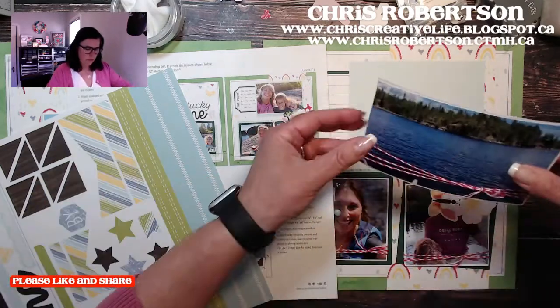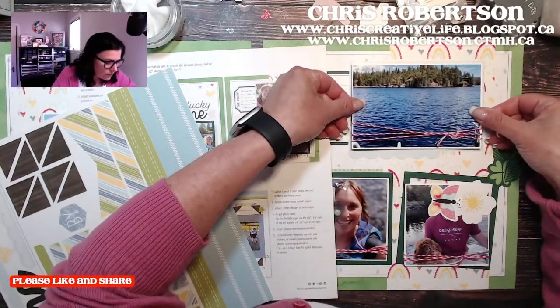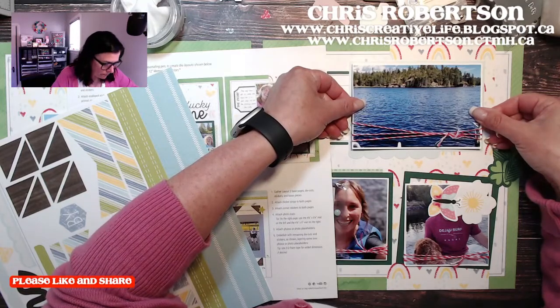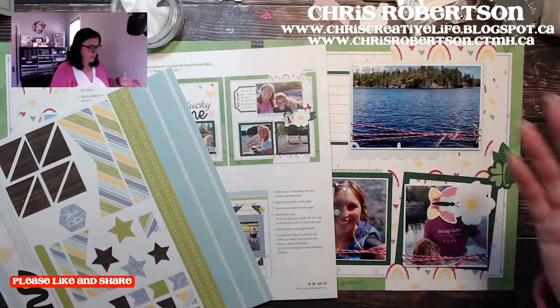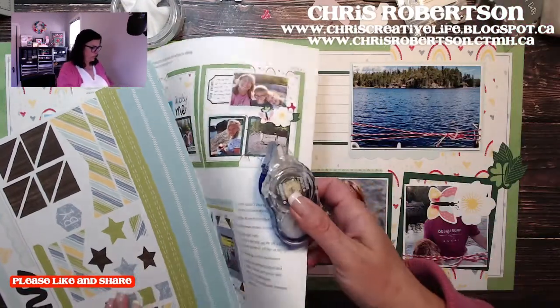I'm going to take the backing off my photographs and add this one up top because we don't have to worry about it being in the way of anybody else. I thought we'd do this one because the title is 'Lucky Me,' there are rainbows, and today is St. Patrick's Day.